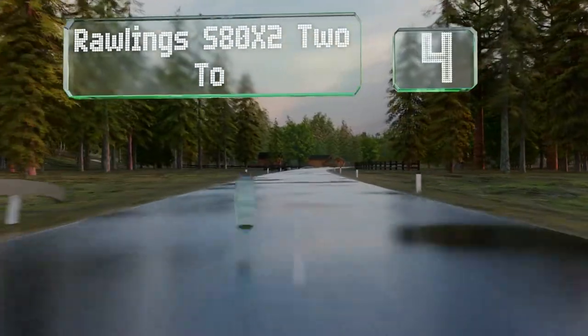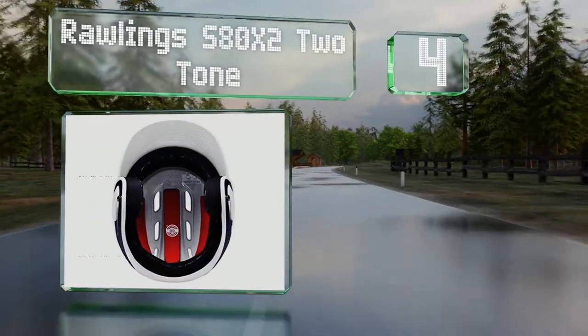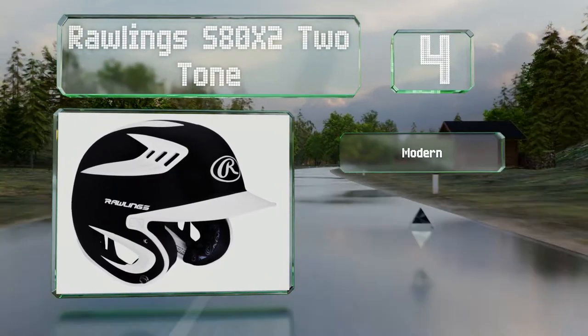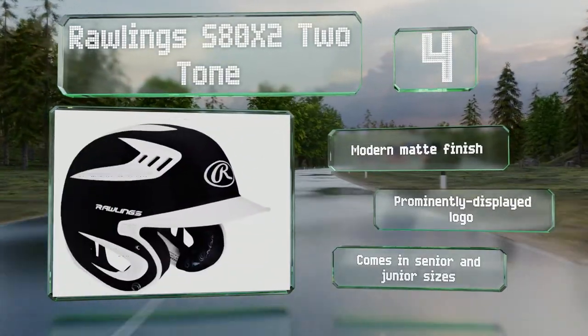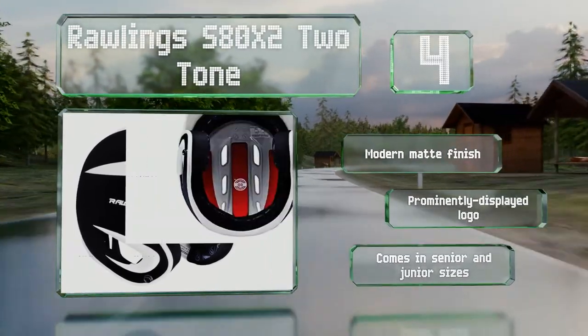At number four, the Rawlings S80 X2 two-tone is designed to protect you from pitches of upwards of 80 miles per hour, making it a good choice for varsity players. It features what the company calls Cool Flow XV1, which is essentially a combination of vents and a highly breathable fabric. It sports a modern matte finish and a prominently displayed logo, and comes in senior and junior sizes.